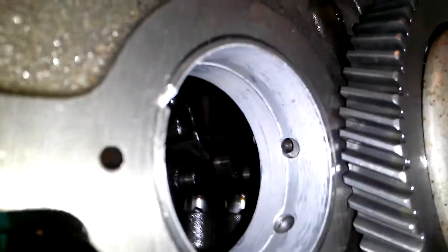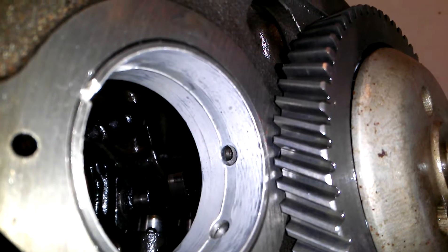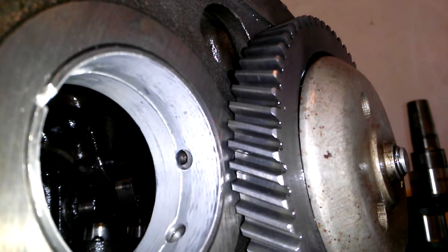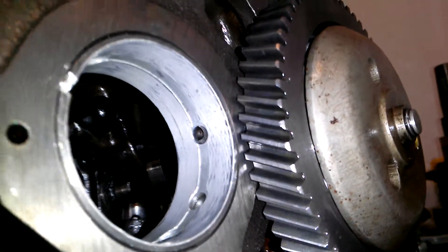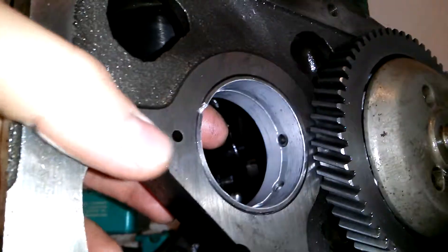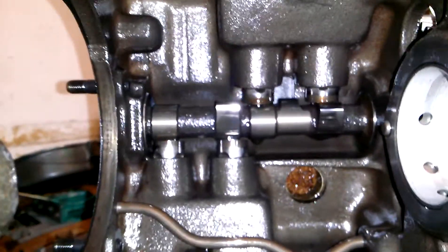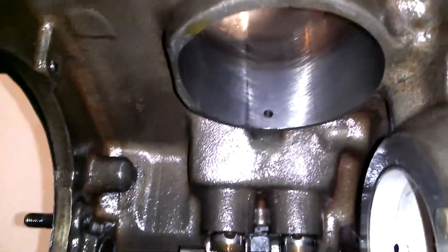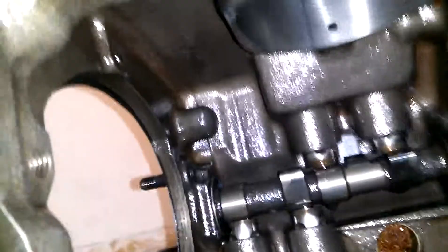If you look at that — when I read in the service manual, I thought it said those oil holes right there can be up to halfway covered. But maybe I was thinking about the camshaft bearing. I thought it was supposed to be in further, but no, it's smooth on both sides. I'm not seeing anything bad in here.